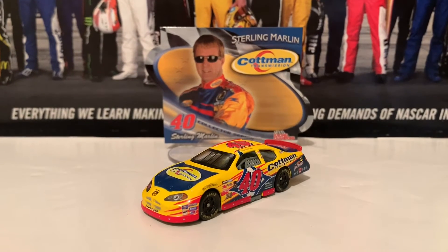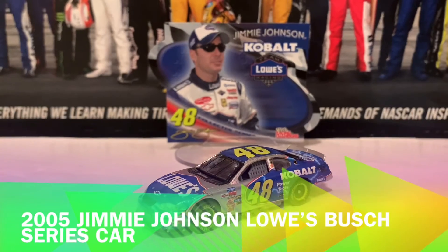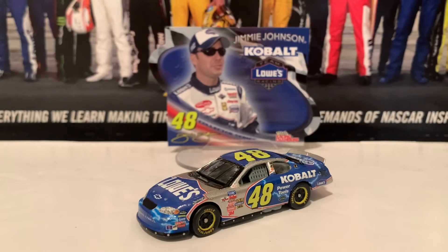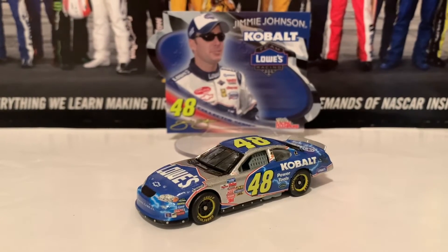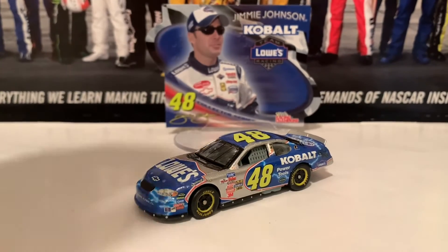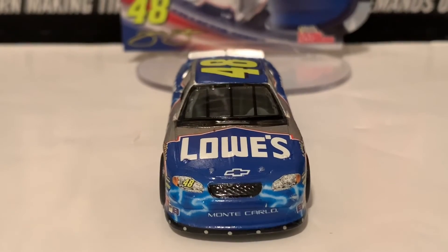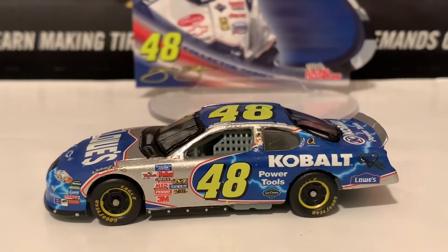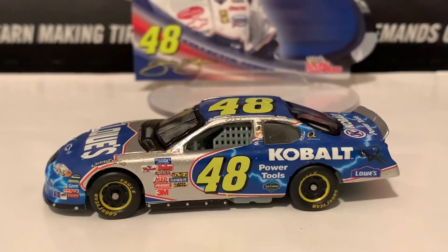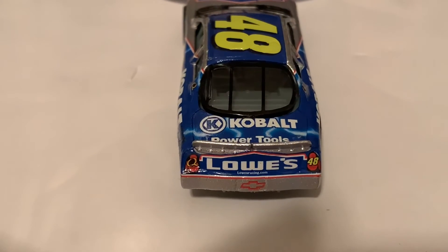We're going to go on to the final diecast in this review, which is the Jimmie Johnson Busch Series Lowe's Cobalt Chevrolet Monte Carlo. This is the Jimmie Johnson 2005 Lowe's Cobalt Chevrolet Monte Carlo that he ran in the NASCAR Busch Series. This is his Busch Series paint scheme — very similar to the Cup Series one, but with a little bit of lightning bolts as well. Here is the front, the Monte Carlo nose, and Lowe's on the hood. Here is the left side — those little light blue stripes, those are lightning bolts as you can see. Here is the roof. There is Cobalt Power Tools on the deck lid, and Lowe's on the back.